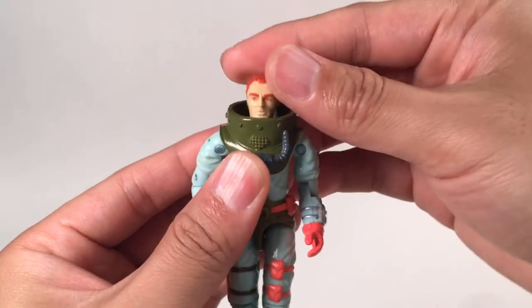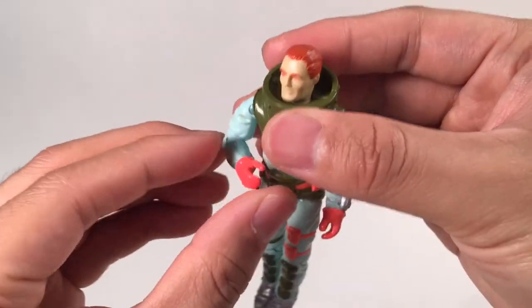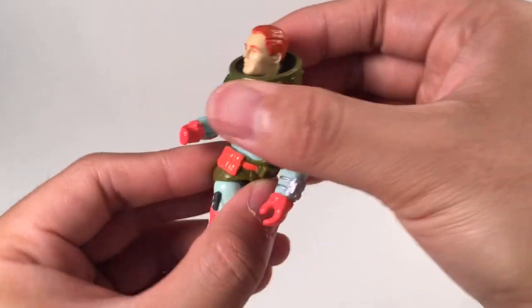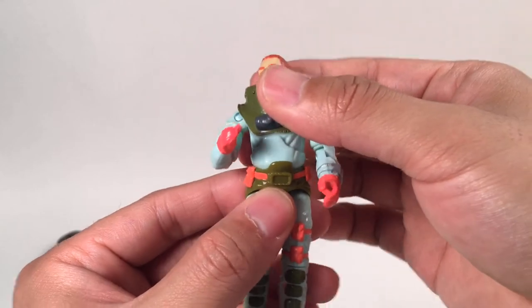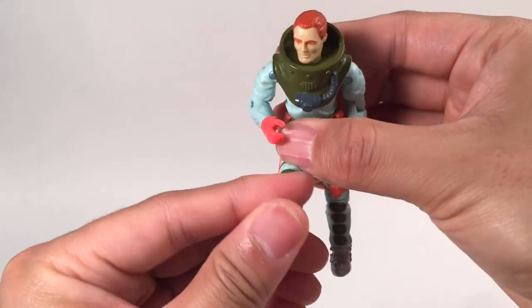Let's see the articulation. The head can go back and forth, rotate, and tilt a little bit. The arm can rotate, bend a little bit, and swivel. The torso can twist, go back and forth, and tilt to the side. The legs go up, the knee bends down — no problem.